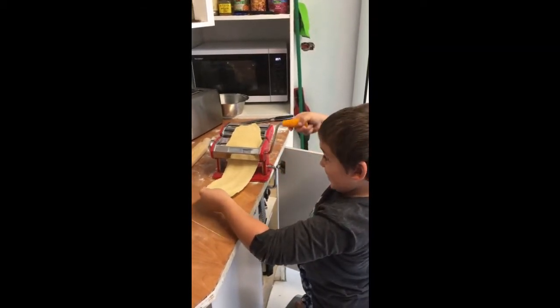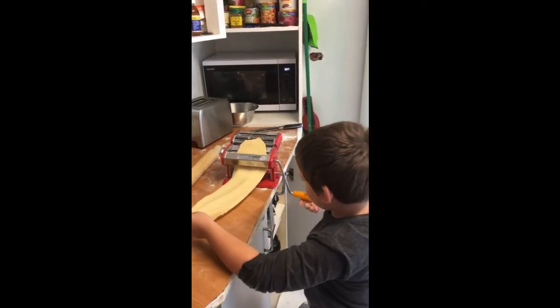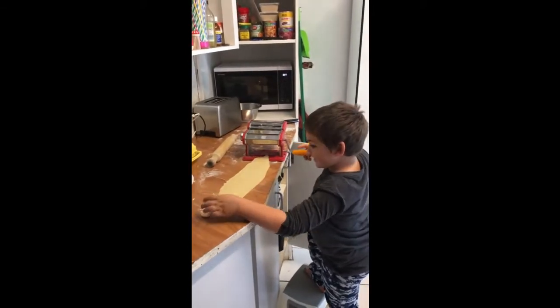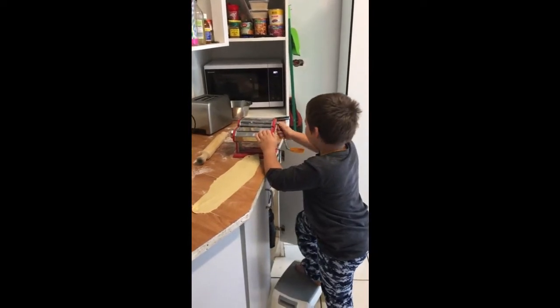The last one. Ooh, that's a little bit crinkly. Okay, that's done. That one. Now we have to go on to the middle one.